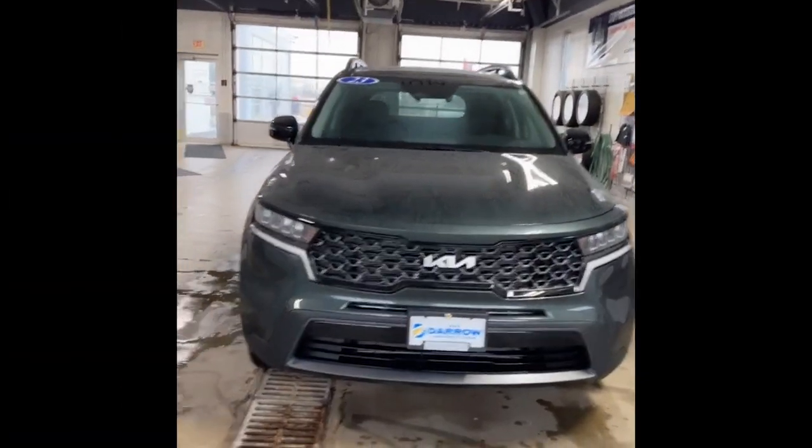Hey guys, it's Katie from Rusted Aero Kia in Waukesha, and today I'm just going to do a quick walk-around video of the 2023 Kia Sorento X-Line S all-wheel drive. This one is in Aruba Green.